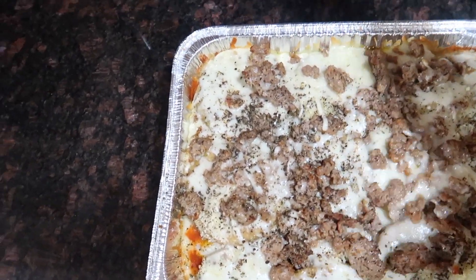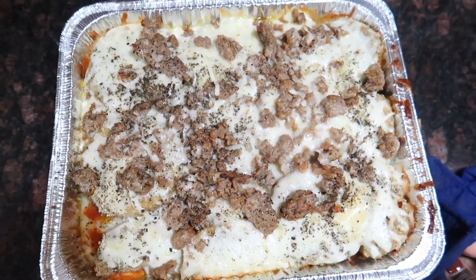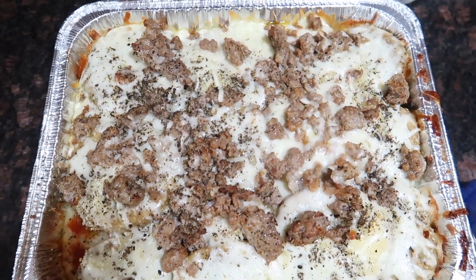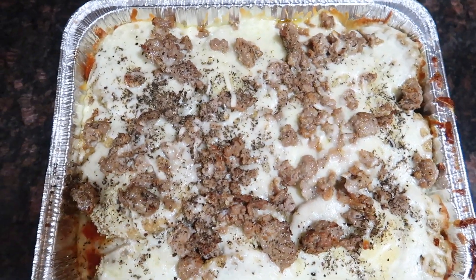Now that it's been some time, we are going to go ahead and take our eggplant parm out of the oven — and it looks so good. Let me tell you, I ate this and went straight to bed.